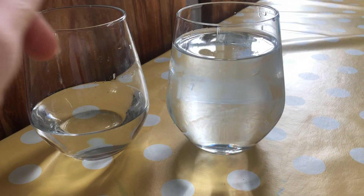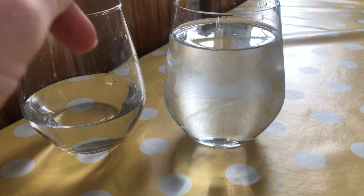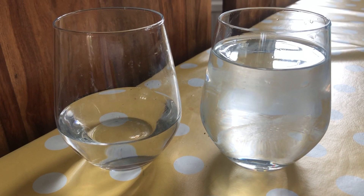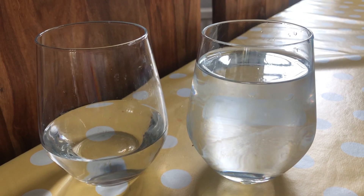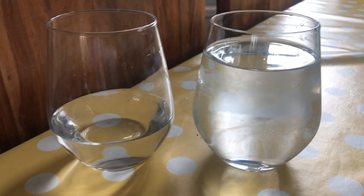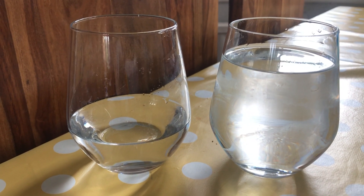the one on the left is clearly higher, and that's because there's more air so the vibrations can be much faster than they are in this glass, where there's very little air because it's full of water, which slows the vibrations down.